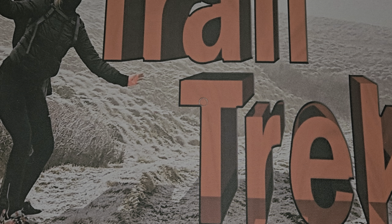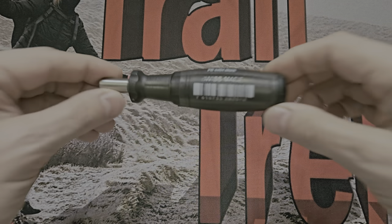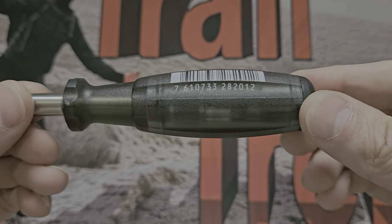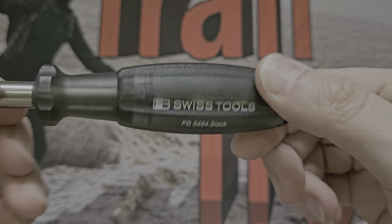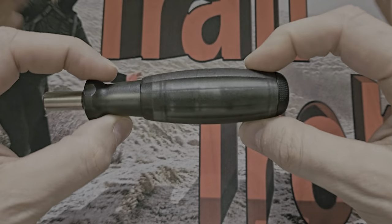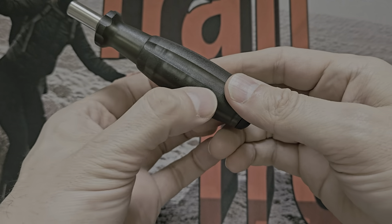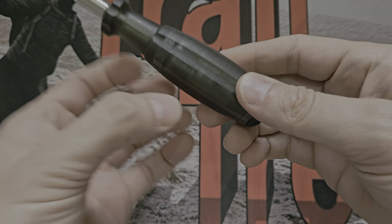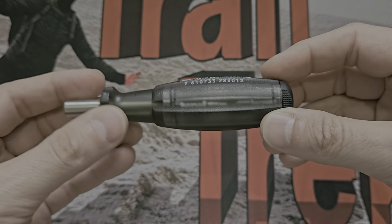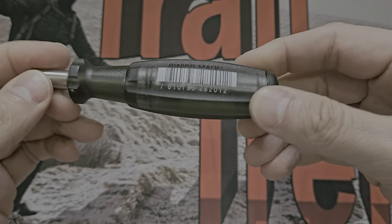Right, what have we got? Just a small one but a beautiful one. This is the PB Swiss Tools PB 6464. I'll cover the previous version, which looks exactly like this, and there's another one that looks kind of like this but has a bit magazine that comes out at the bottom — that's a different version.